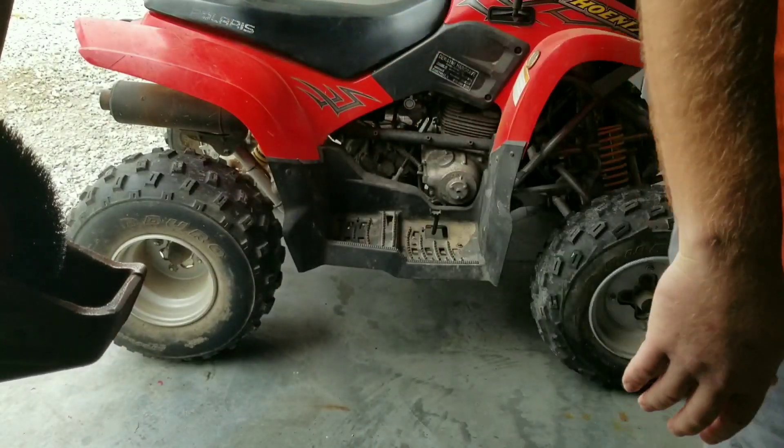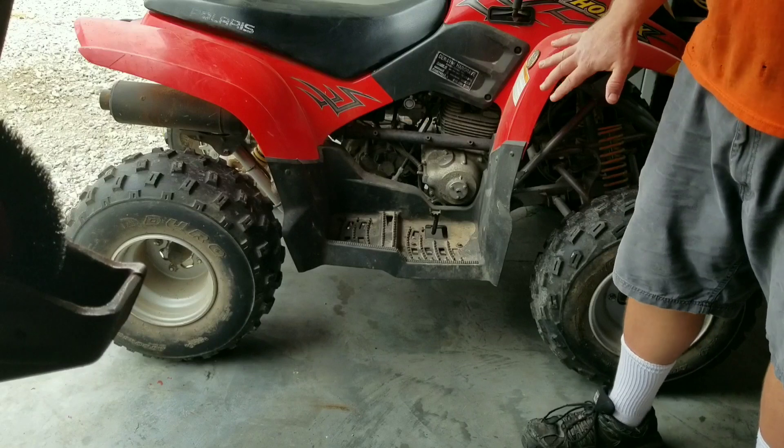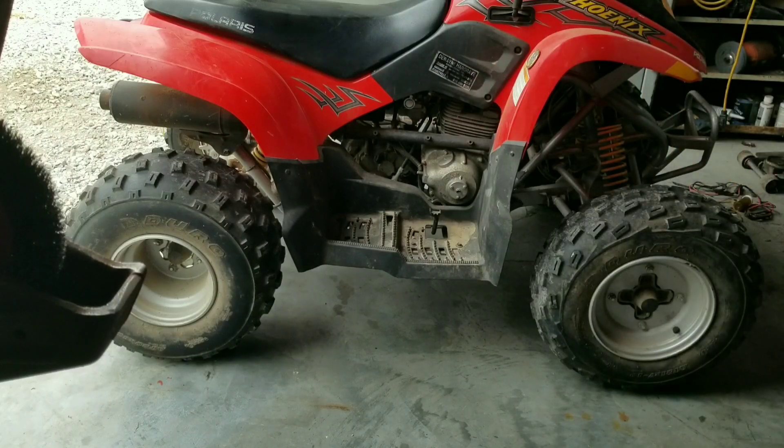You can hear that the starter just freewheels without turning the engine over, and it never grabs. So we need to take this apart. We're going to remove the case off this side of the engine. I'm not going to go over all the fine details of removing these pieces and removing that foot plate to give us full access, but I'll cut back to it when we're at that point of removing this right side of the case off the engine so we can access that starter clutch.